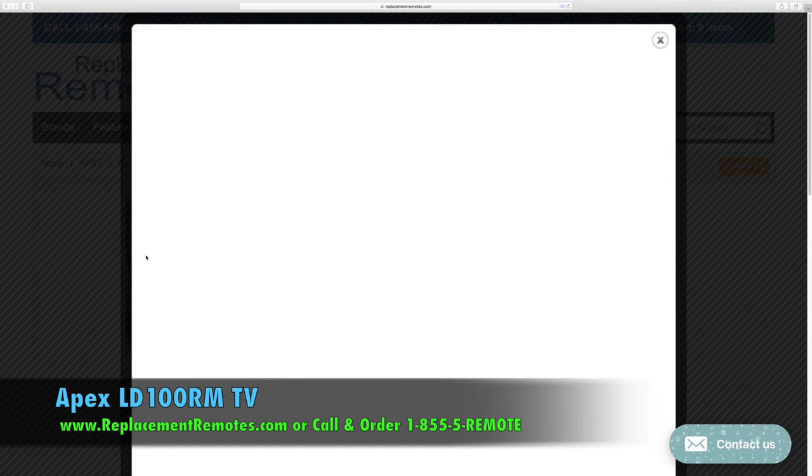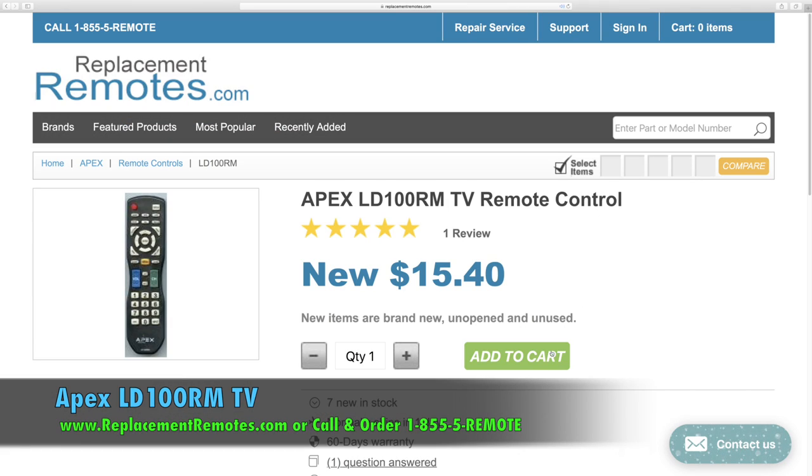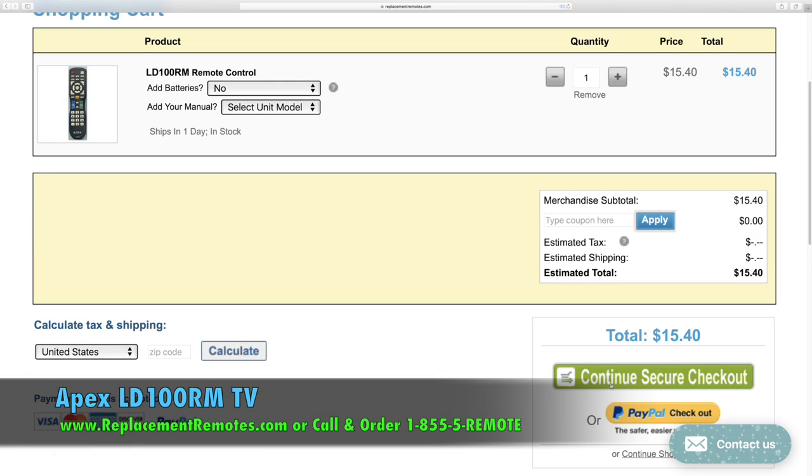Or as always, log on to our secured and trusted website by clicking the link below this video, hit the green add to cart button and we'll ship you this brand new remote control.